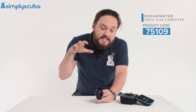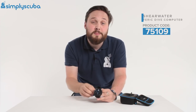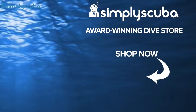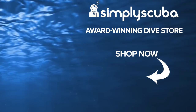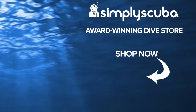So there we have it — that is the Shearwater Teric dive computer. A nice watch-sized dive computer with all the technical functionality you'll need in a small, compact, smart little package. Thanks for watching and safe diving. We are an online dive store serving the UK and the world for all your diving equipment needs — visit us at simplyscuba.com.